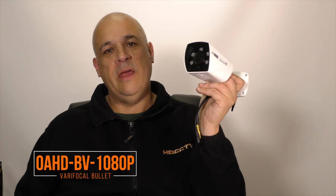Hi, my name is Colin from HDCCTV.co.uk. In this video we'll be looking at the OAHD-BV-1080p. This is a 1080p 2 megapixel bullet camera with vari-focal lens. Let's take a closer look.